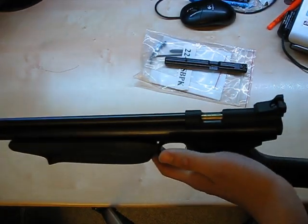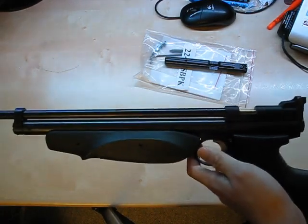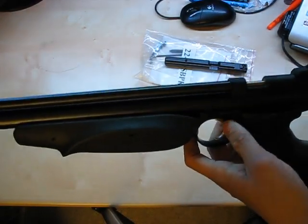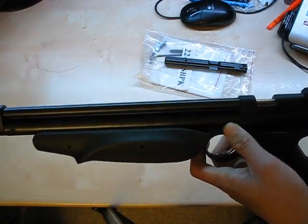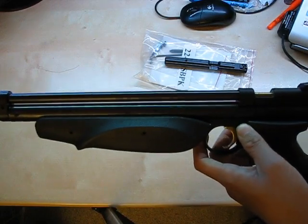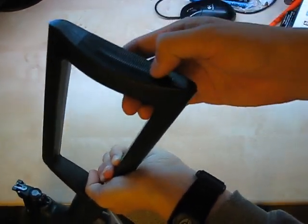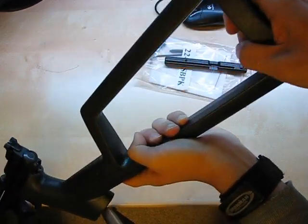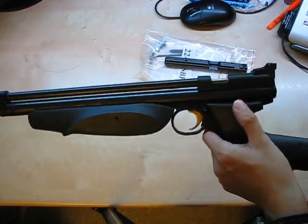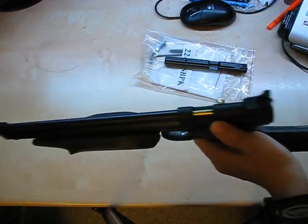Having fired this rifle and done maybe two strings of ten shots, my thoughts: it feels solid and is very lightweight, which I like for its intended use. I'm planning to take it on long hikes and consider hunting if necessary, as well as target shooting — setting up pop cans or soup cans to aim at. One small nitpick: the stock at the back has no rubber, just ridges, so it's a bit hard on the shoulder. There's no recoil, so it's minor. The main strength of this air rifle is that it's super lightweight — I'm holding it with one finger right now.